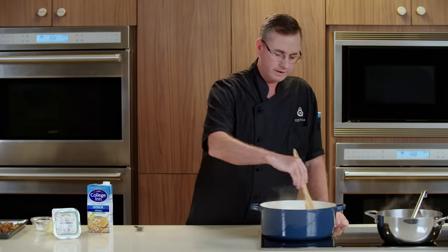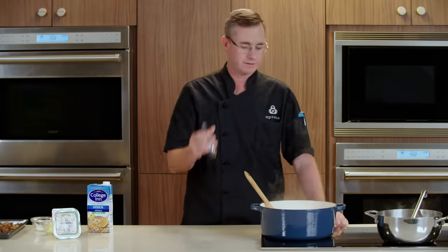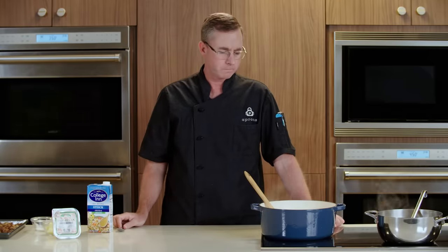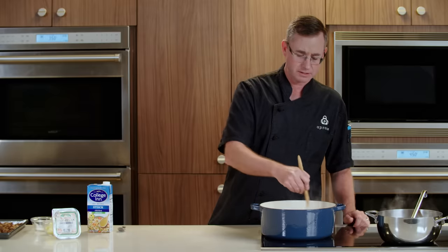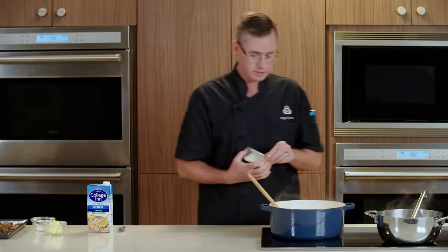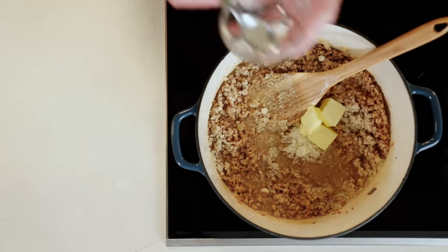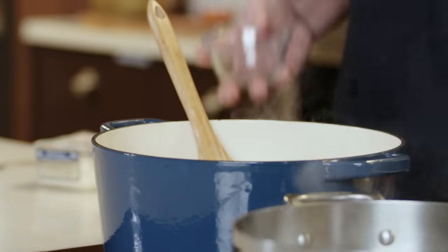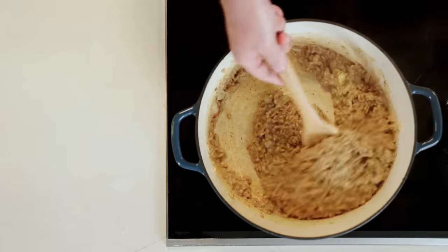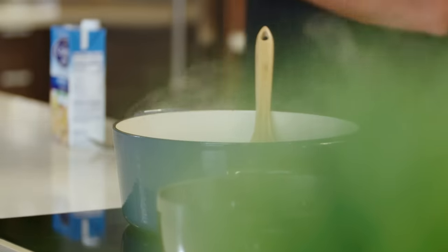Our risotto's been cooking for about 25 minutes. It's starting to look really close. The easiest way to tell if your risotto is tender enough is just grab a few grains and give it a little taste. This is al dente, which is just the way I like it, so I'm gonna remove it from the heat. I'll season our risotto with Parmesan cheese, some butter, salt and pepper. We're gonna stir all of that in — let that cheese and butter melt into our risotto, thicken things up, make it nice and creamy. And lastly, we will fold in our roasted mushrooms.